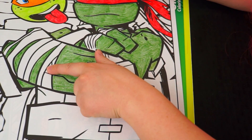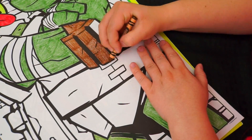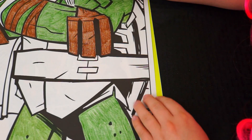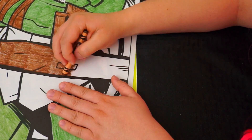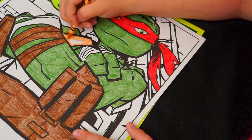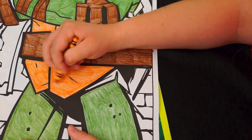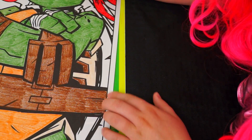Let's color in his elbow pads and the wraps on his wrists dark brown. Let's also color in his belt dark brown and let's color in his chest tan. And let's color his shell with an olive green.